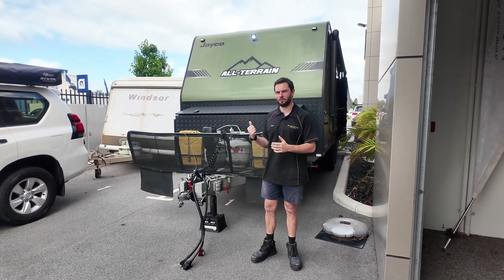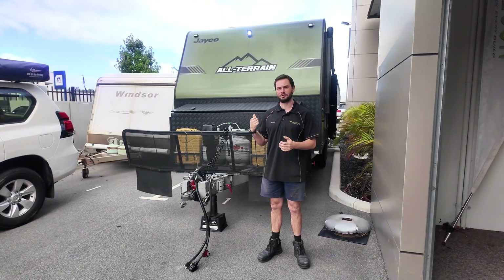We just completed another off-grid package on this Jayco all-terrain caravan, so let's jump into it and check it out.